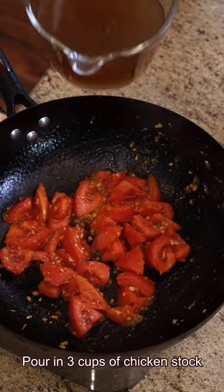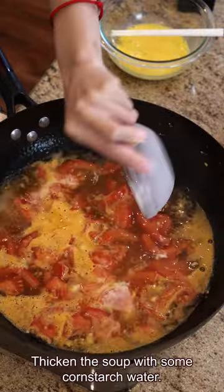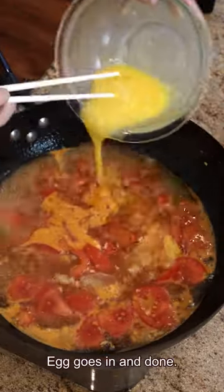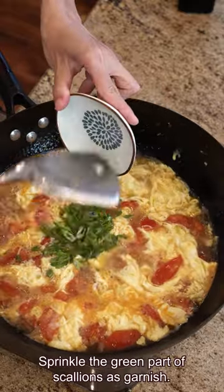Pour in three cups of chicken stock and bring it to a boil. Thicken the soup with some cornstarch water. Egg goes in and it's done. Sprinkle the green part of the scallions as garnish.